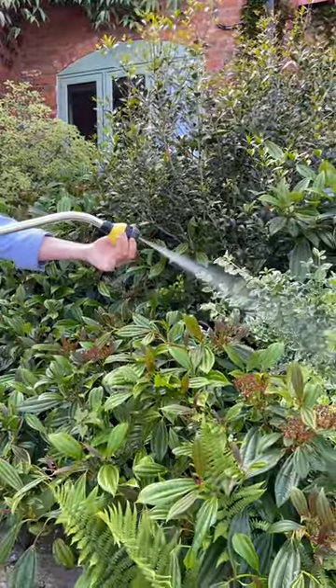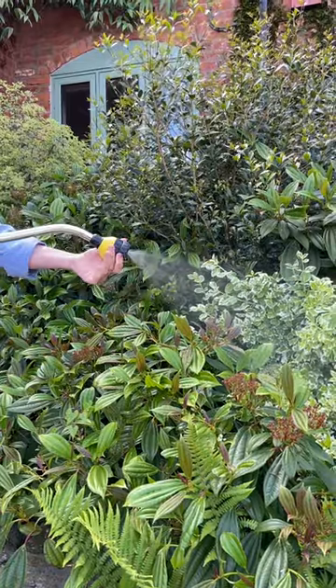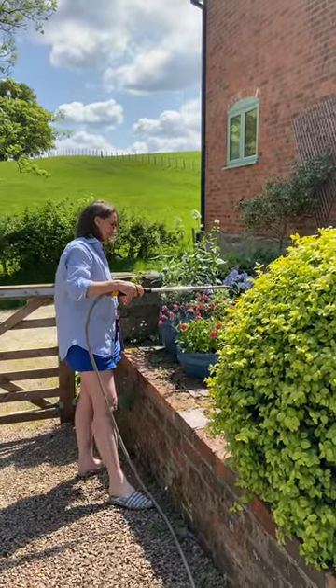The second thing is whether the nozzle actually has different controls. I think this one comes with about six different controls — spray, jet, rain, and all those kinds of different things.